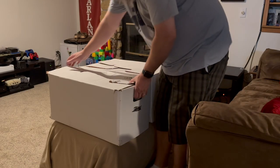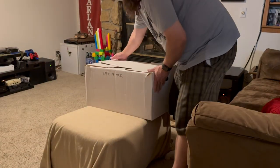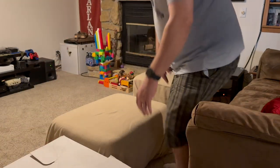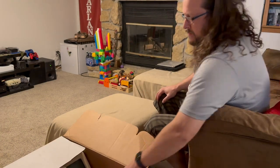Alright, so we've got our two boxes here. One says Apple printer — let's set that one aside. Let's start opening these and see what we have.